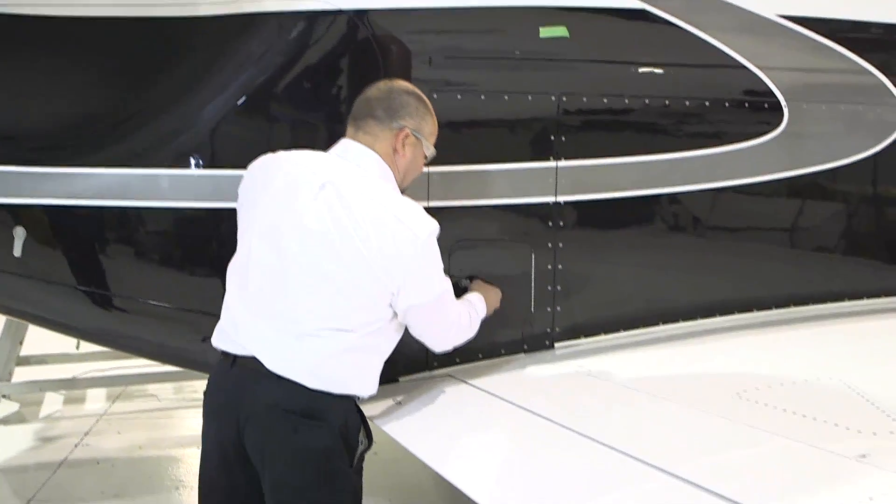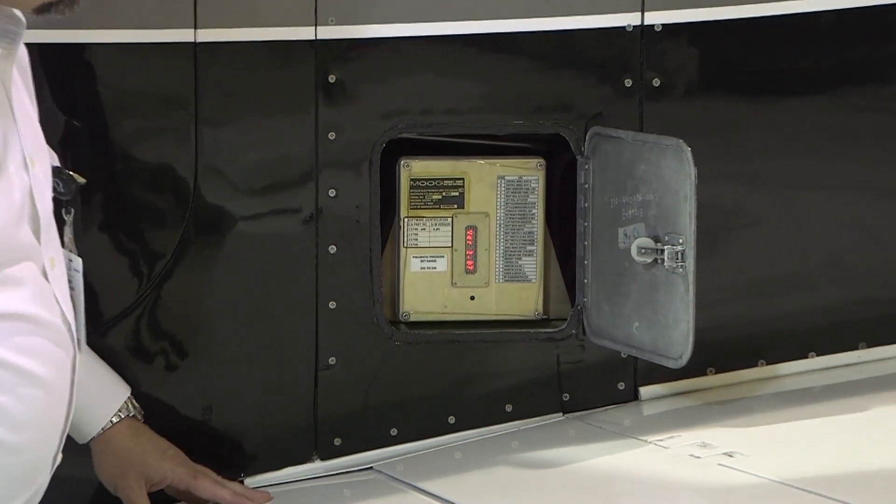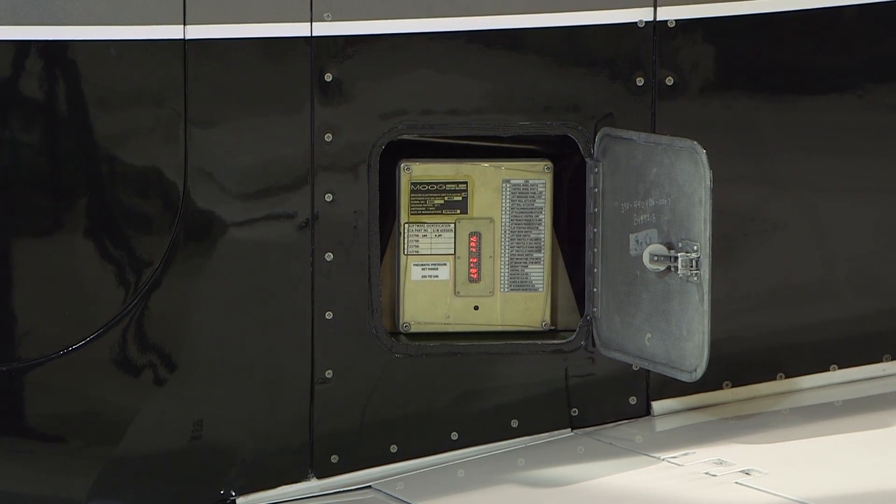The access panel door to view the SCU displays is on the right-hand overwing fairing, just forward of the maintenance bay door. With electrical power applied — preferably with the external electrical power unit, but can be checked with battery only.